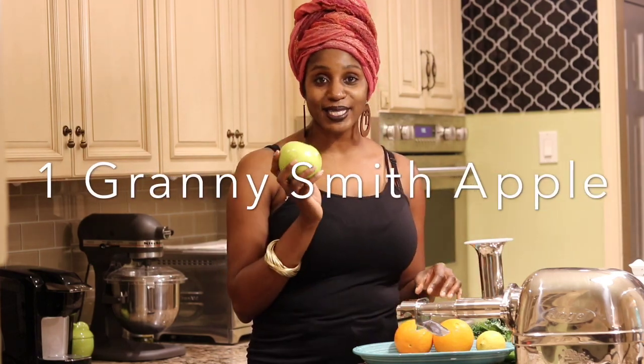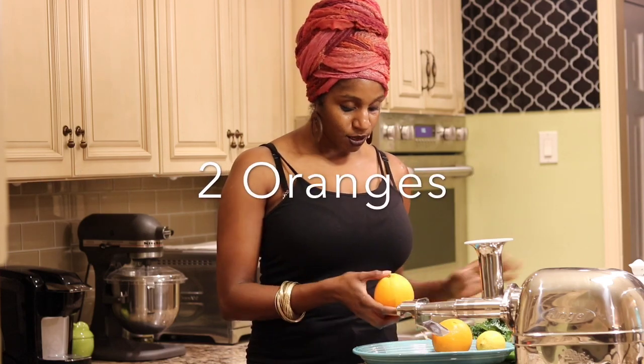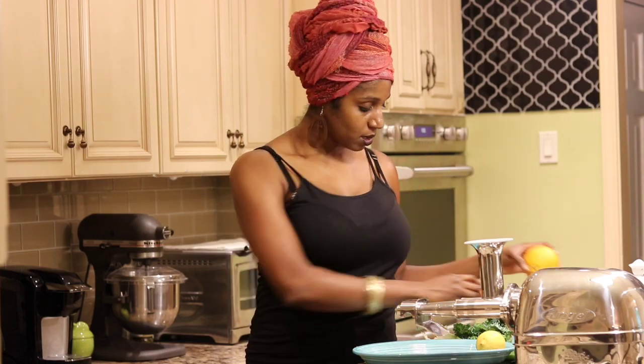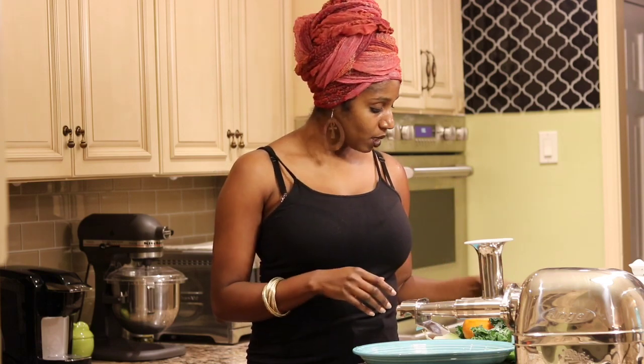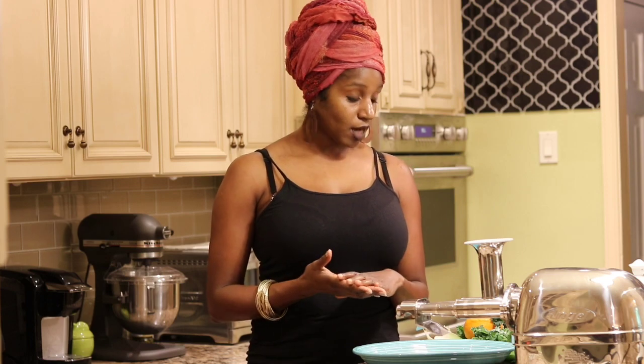We're also going to use a Granny Smith apple and the juice of two oranges as well as the juice of one lemon. Now, all of these vegetables and fruits should be organic if you can. If you cannot, give them a quick rinse in white vinegar to get off any excess pesticides. If you don't have white vinegar, apple cider vinegar is fine as well. If you don't have that, just rinse them off with some water. So let's get everything prepped and I will begin juicing very shortly.